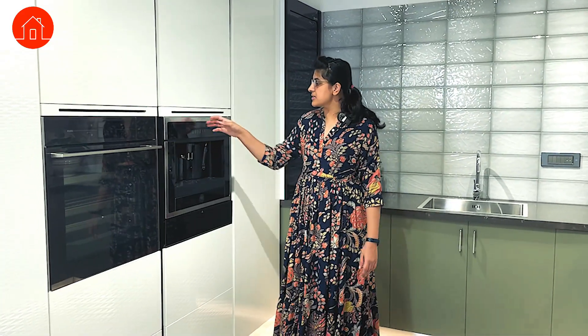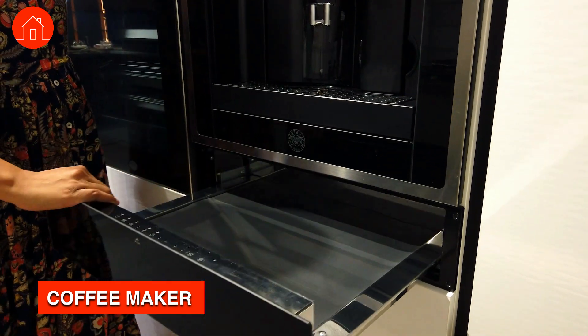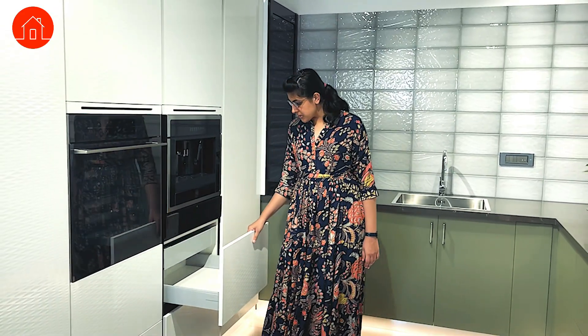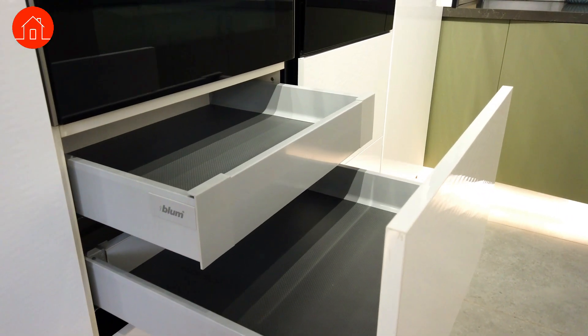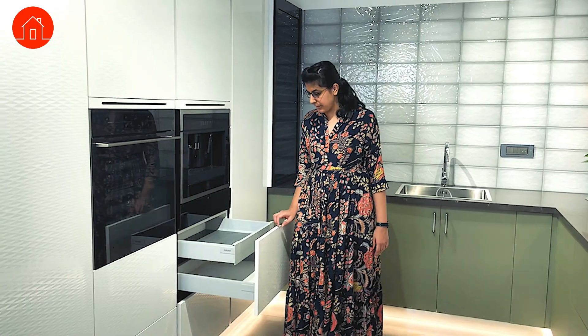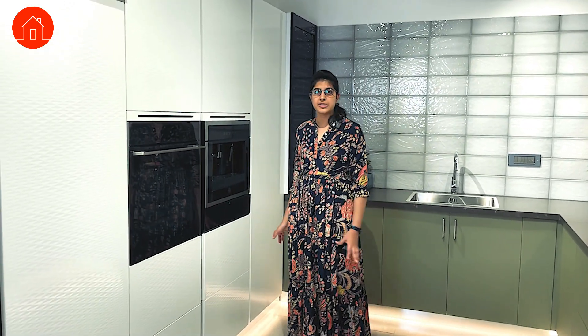The next one we have here is a coffee maker area. It also has an inbuilt hot pan where you can keep items to be heated. We also have tandems here — from outside they look like a single fascia but have two divisions within them to organize and store things differently. It also has a very soft close mechanism, so no matter how hard you push it, it will close softly.